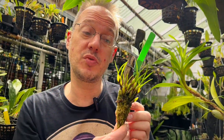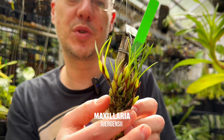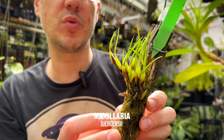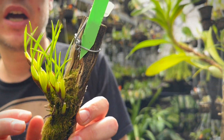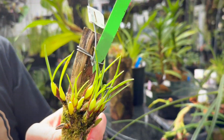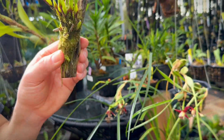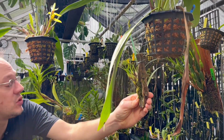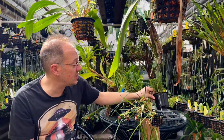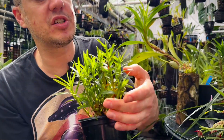This is a little terrarium Maxillaria with a lovely little flower — it's a beautiful plant even when it's not in flower. This type of Maxillaria, when they're very tiny like this, often likes to be on the wetter side of things and can also tolerate a little bit cooler temperatures.